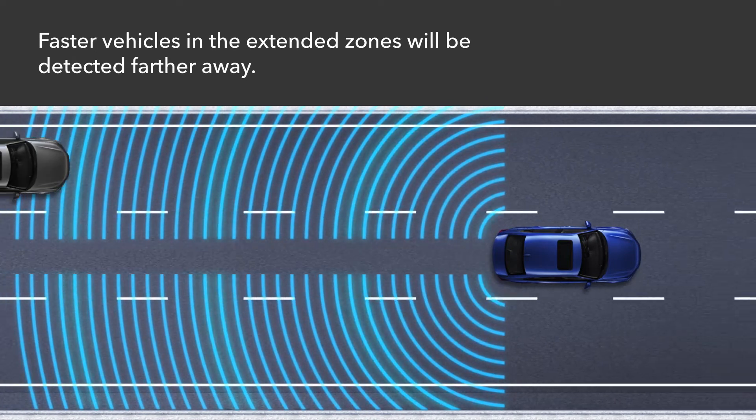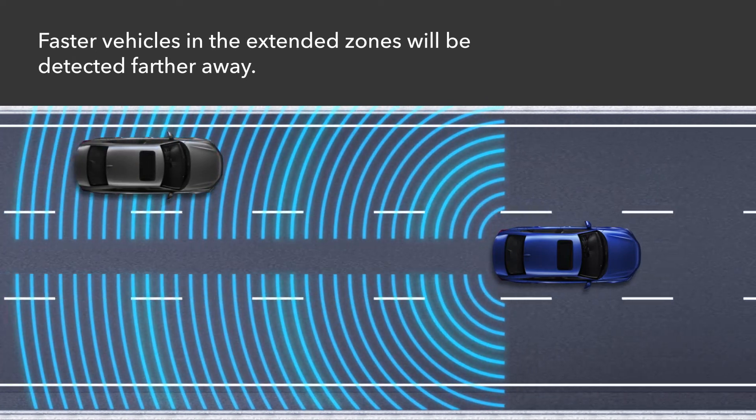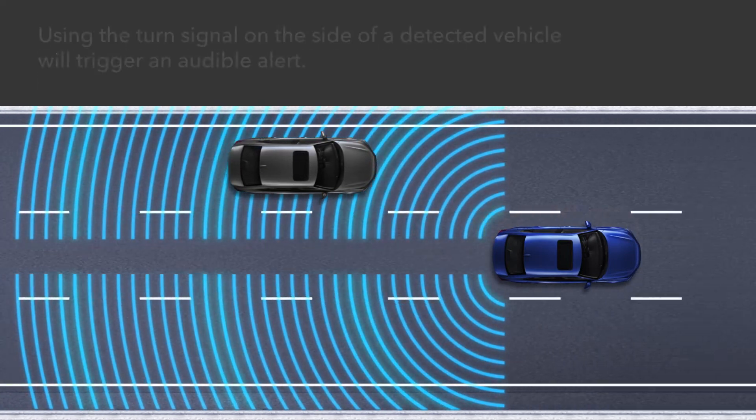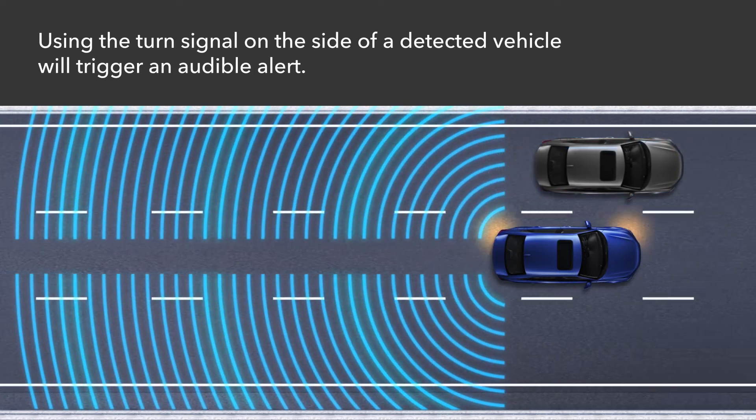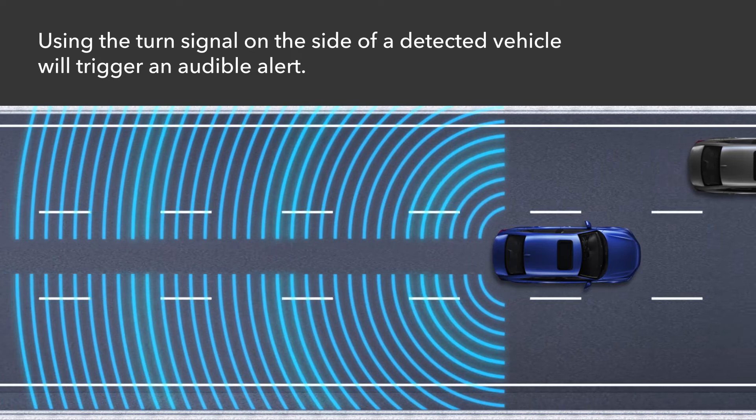The faster vehicles are traveling in the extended zones, the farther away they will be detected. If you use the turn signal in the direction of a detected vehicle, an audible alert will also sound to further warn the driver.